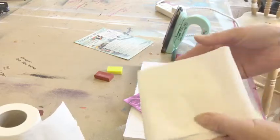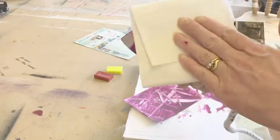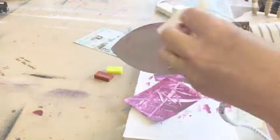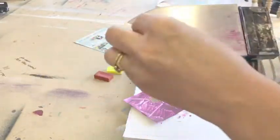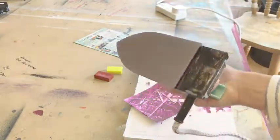To clean your iron off, just get some bog standard toilet roll, turn it upside down, and minding your fingers, you just wipe it clean. Easy as that — ready to go with a new colour.